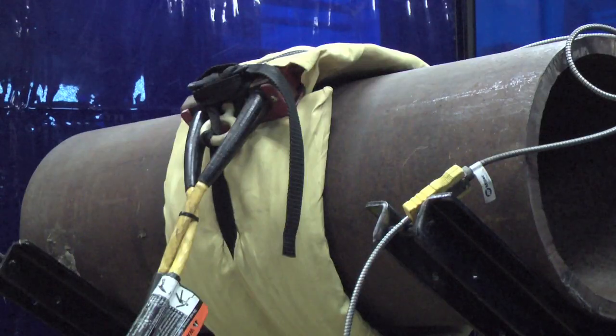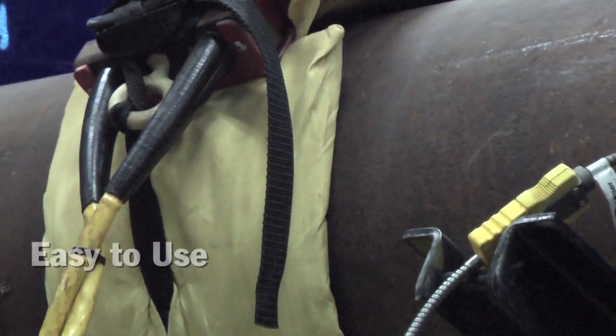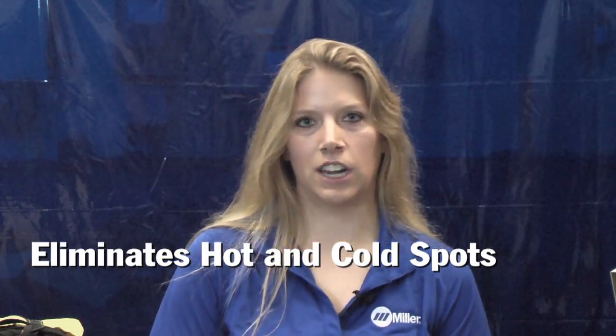You were really dependent on the operator and needed a very skilled, steady hand in order to maintain any sort of consistency around your pipe. The ProHeat 35 and flexible induction blankets take the guesswork out of heating up your pipe. The blankets have been designed for your specific pipe diameter, ranging in sizes from 8 inch all the way up to 60 inch. They provide uniform heat around the entire pipe, eliminating the hot and cold spots that you would have with other heating methods.